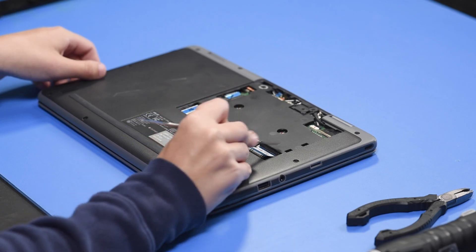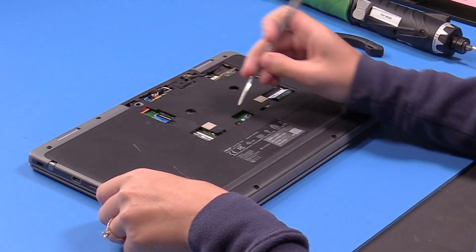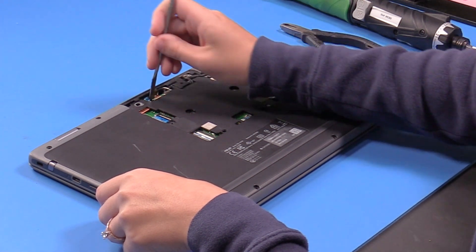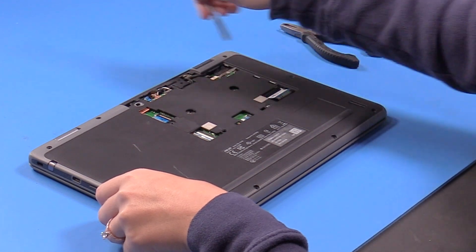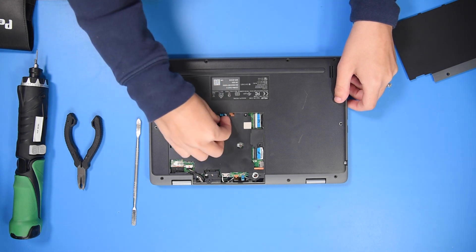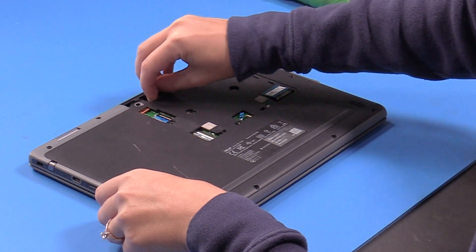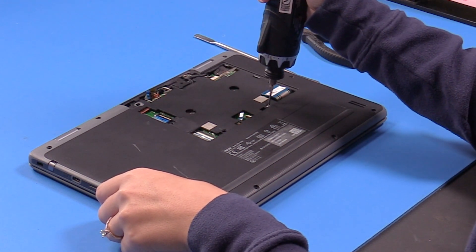Unclip the keyboard ribbon, the touchpad ribbon, the microphone ribbon, and the camera ribbon. Then take these screws out.